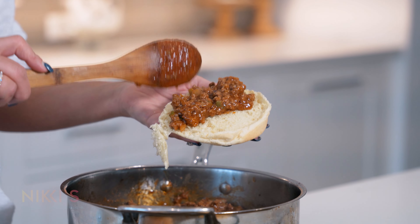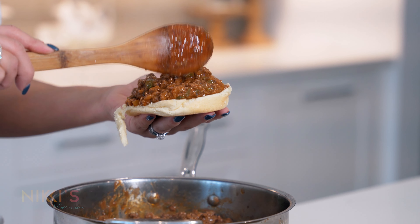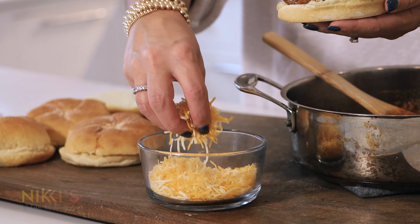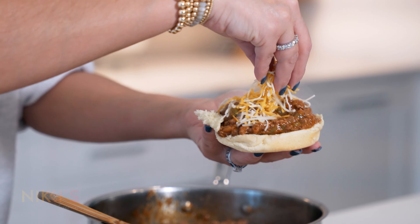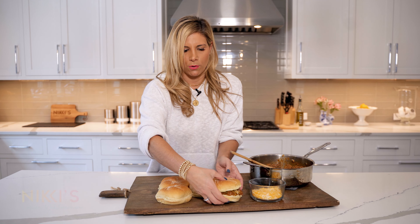You want to scoop the meat onto the rolls. If you don't want to make this a dinner option, you could do it as a snack when the kids come home because it's so fast to make. We're going to add some shredded cheese on top because everybody in this house loves cheese. Look at those sandwiches!